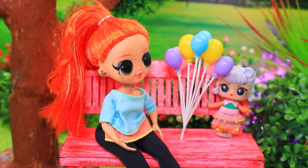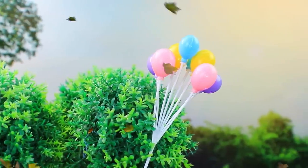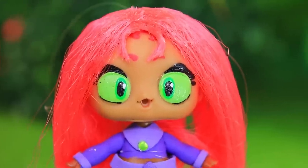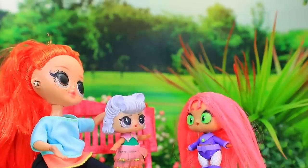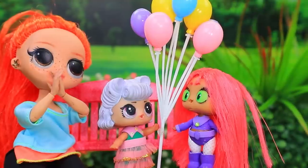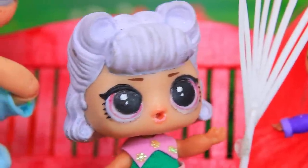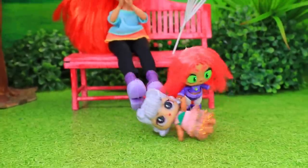A mom and her daughter were walking in the park. What a strong wind — my balloons! The girl is upset. I'm here to help! Here you go, it's yours! Wow, you're my hero! I want to fly too. Let's fly together!